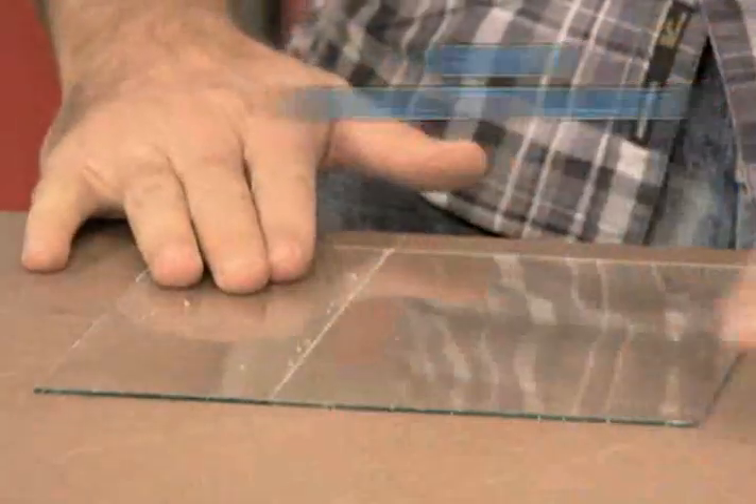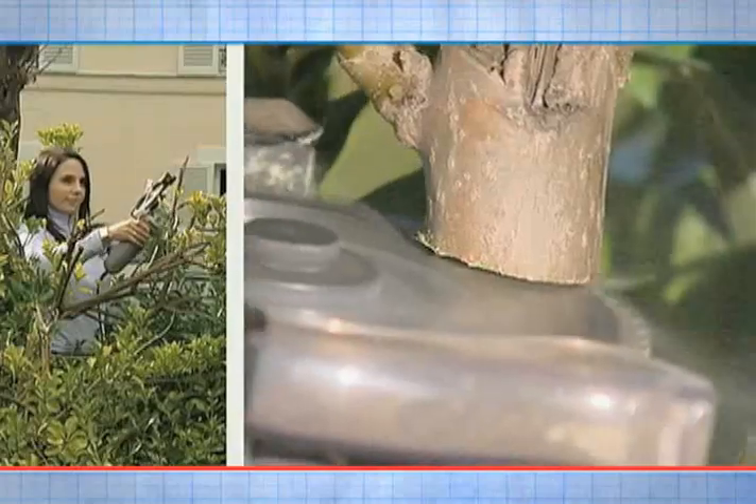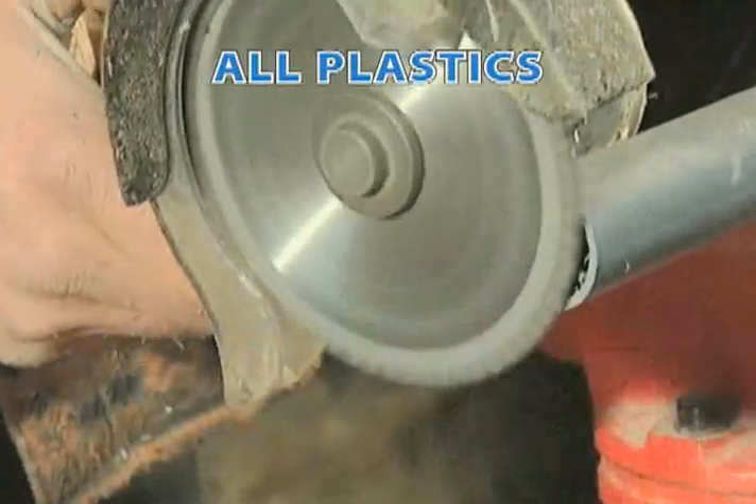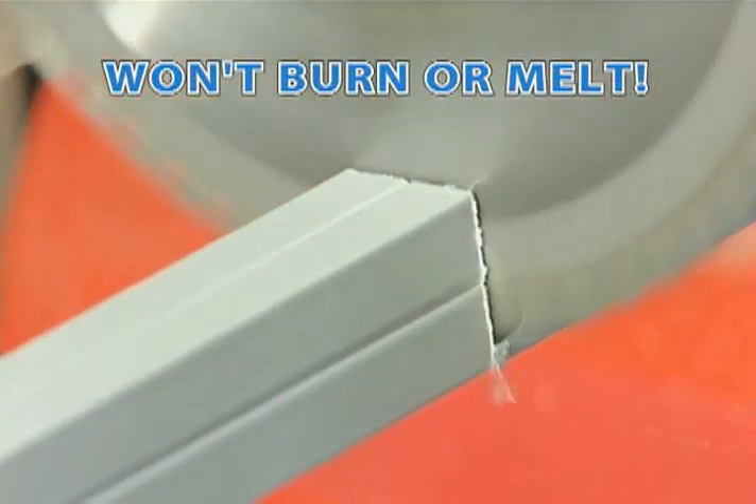Each tooth is laser honed to create a sharper, higher quality blade that gives you cleaner cuts time after time. Use it on any type of wood like decking, wood flooring, and all types of home improvement projects. It's perfect for plastics, PVC, and plexiglass — it cuts a straight line without burning or melting.